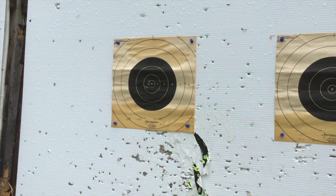Well, it looks like it's printing just slightly to the left, but definitely not too bad. I'm shooting from 30 feet right now. I'm going to adjust my hold just a little bit and see if we can maybe get a couple of them into the x-ring.